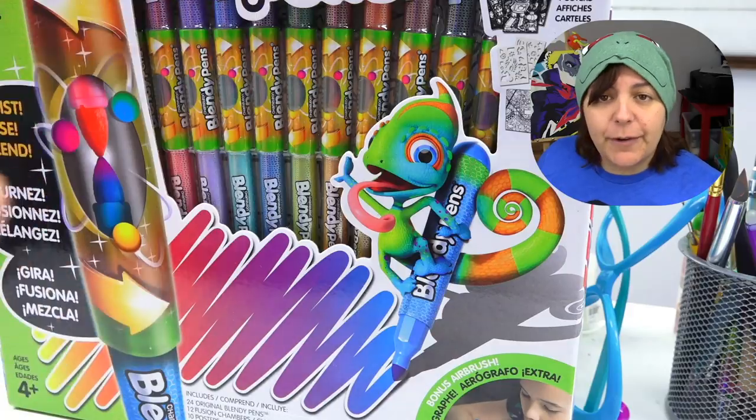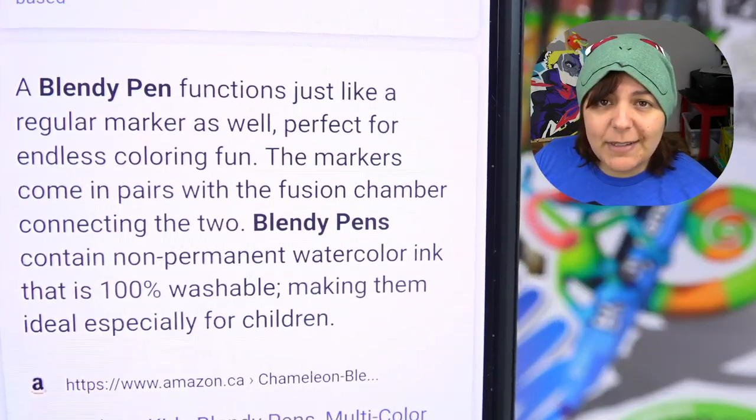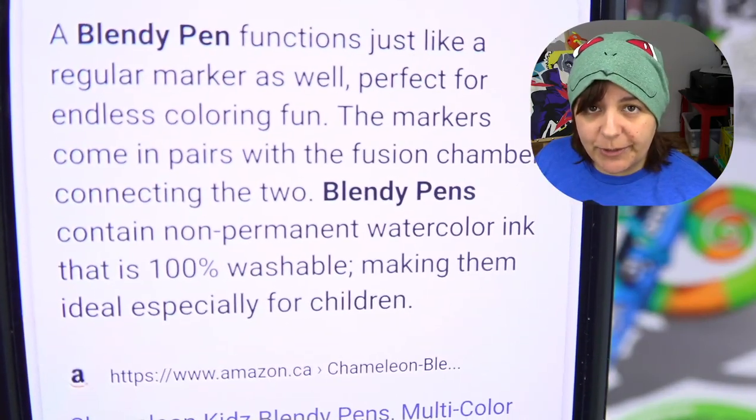So we're going to be looking at the cheaper version. I tried to find more information on their website whether or not this is alcohol ink, because that's usually what professional people use. But it turns out that this is not alcohol ink. In fact, as you can see on the description here, it is watercolor ink that is washable.